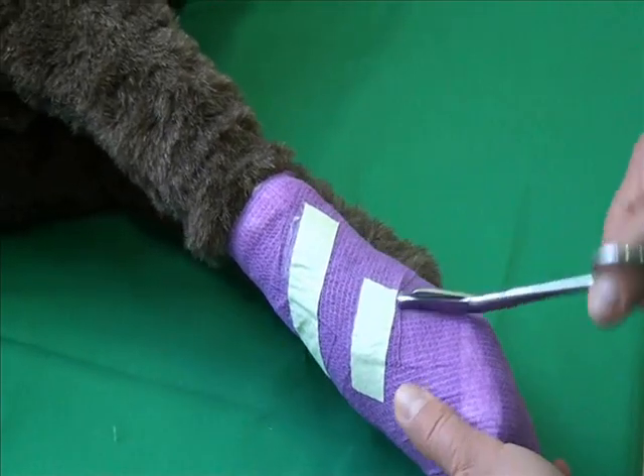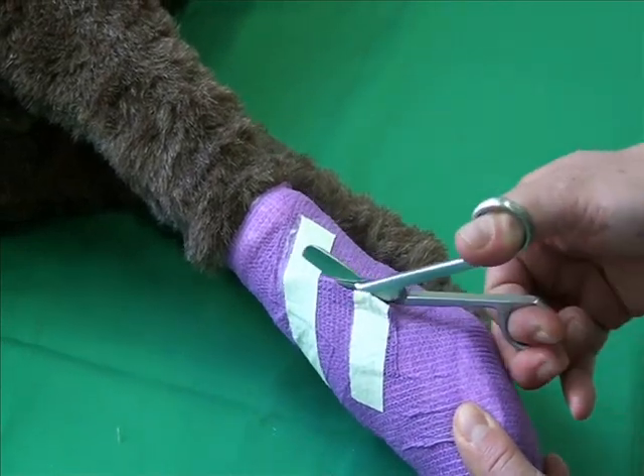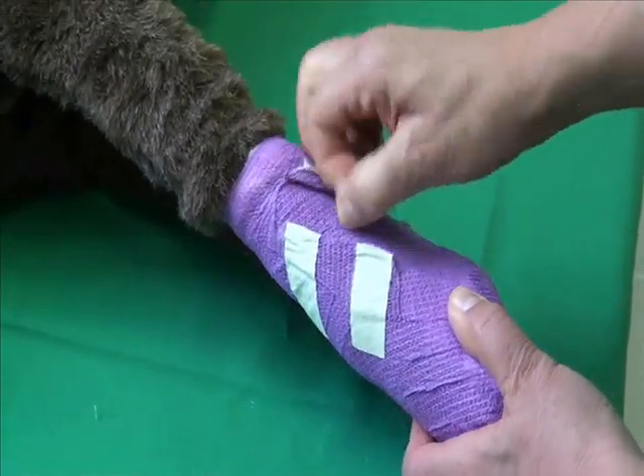Finally, how to remove the bandage is demonstrated. In the real animal, the dressing can be opened using dressing scissors. In the skills lab, please remove the plaster strips by hand, so that the bandage can be reused.